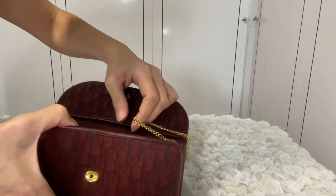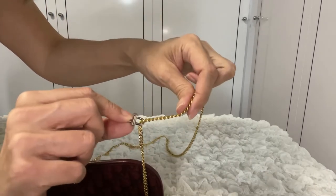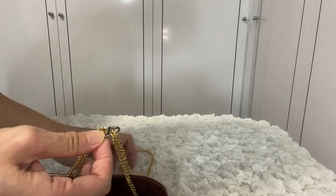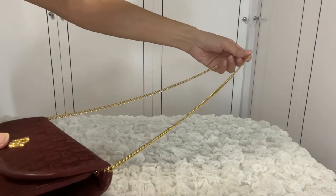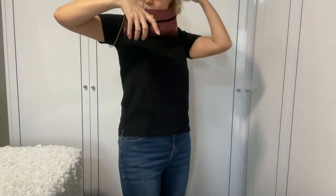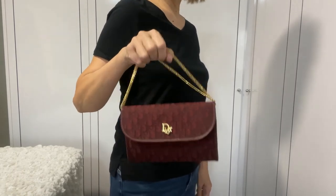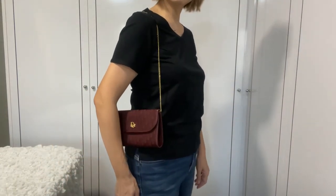The next method is to hook single straps on either side, and now you have a shorter single strap. This is what it looks like on its original length as a single strap and as a double strap. After we use the clips, we've converted it into a top handle evening bag, and also changed it into a shorter single strap shoulder bag.